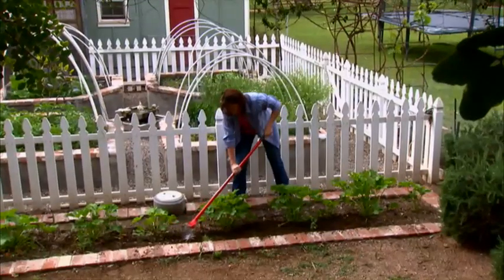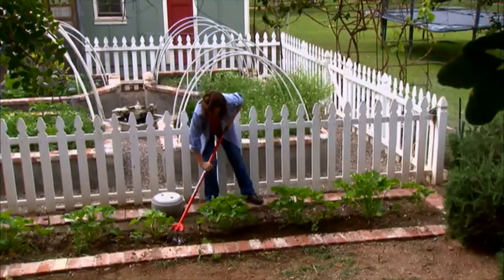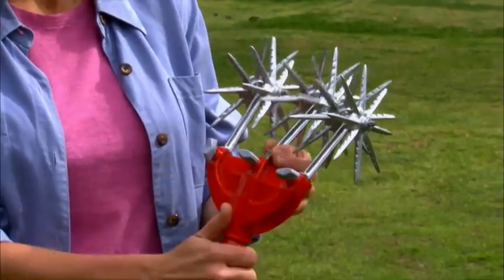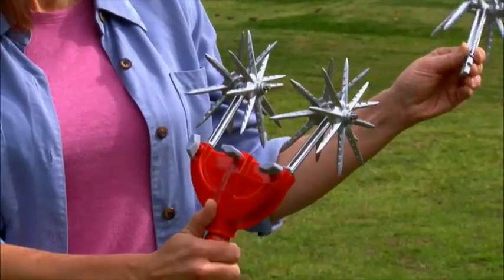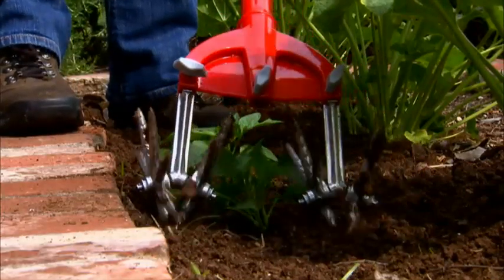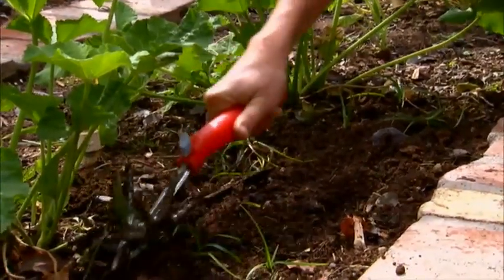Your original Garden Weasel's versatility is unmatched when it comes to maintaining flower and vegetable gardens. The tines easily remove to provide you unlimited cultivating options, like removing the middle tine to cultivate and aerate around new plant growth, or attaching a tine to the available short handle extension for close-up work around any plant.